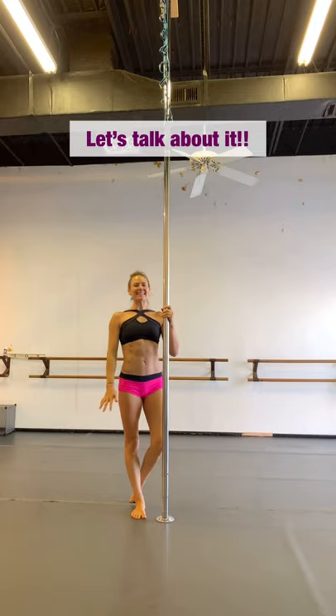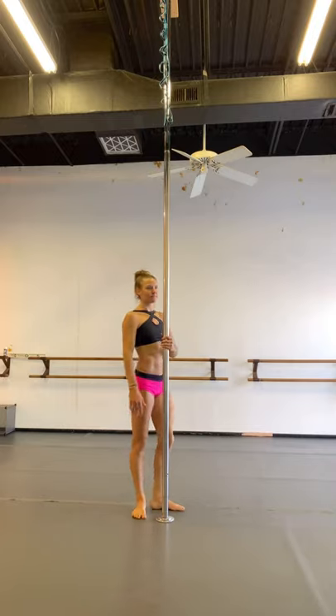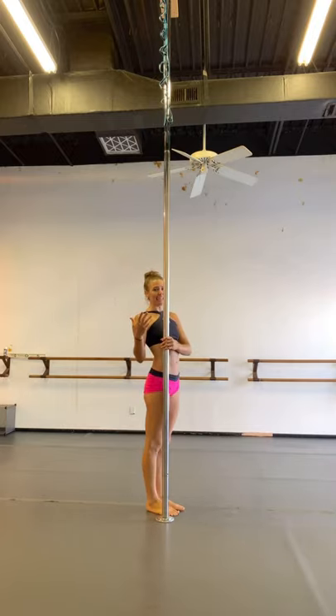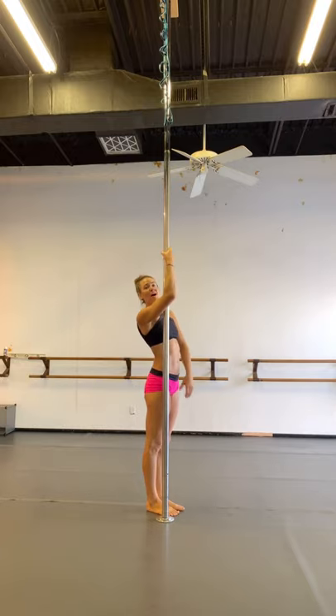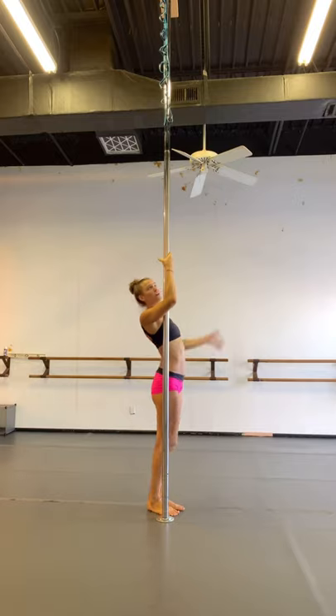Hi loves, welcome to the Helix mini tutorial. We are going to enter this from an outside leg hang. You're going to invert, hook your outside leg — I'm going to hook my left leg. The opposite hand is going to reach up underneath that leg and grab onto the pole underneath the knee pit. Your opposite hand — so my left hand — is going to reach up and grab my right foot, and then I'm going to extend back.